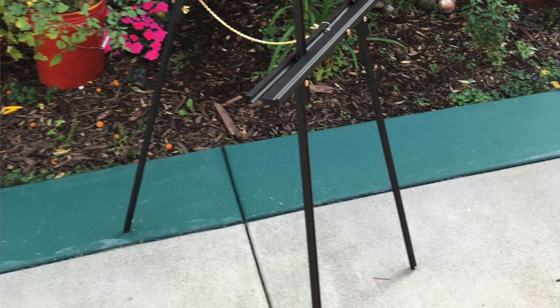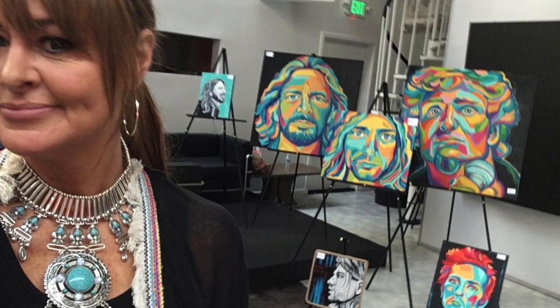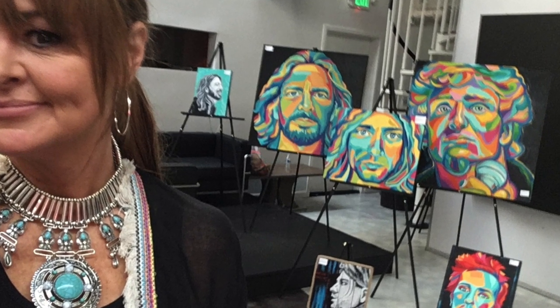These aren't exactly super sturdy easels and they're not going to hold really heavy works of art, but they are great for canvas paintings and they're perfect for art showings. So I'm going to go ahead and show you how I put it together and hopefully that'll help others who buy this in the future and can't figure out how.